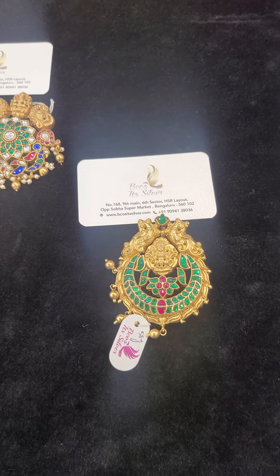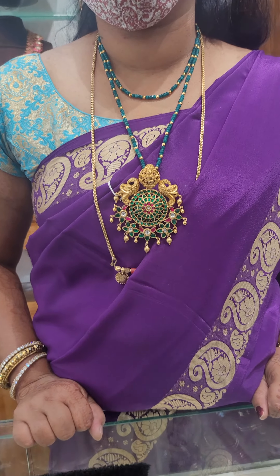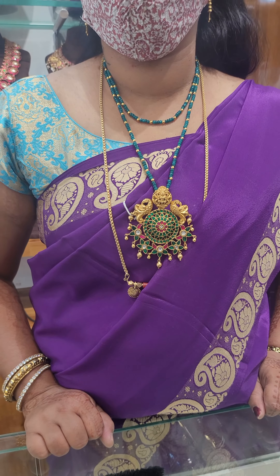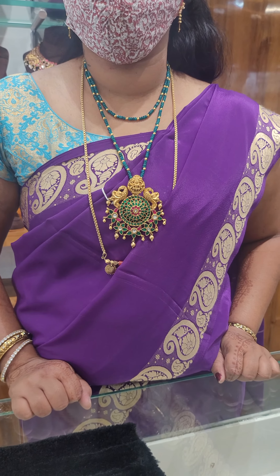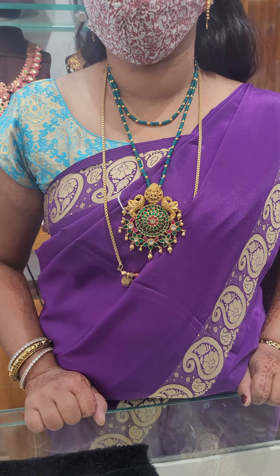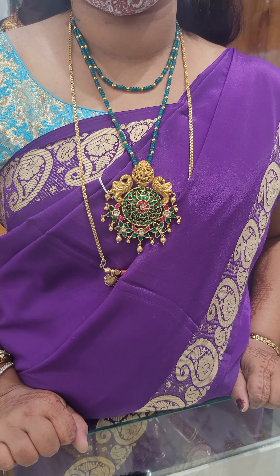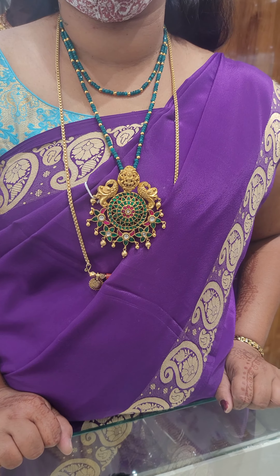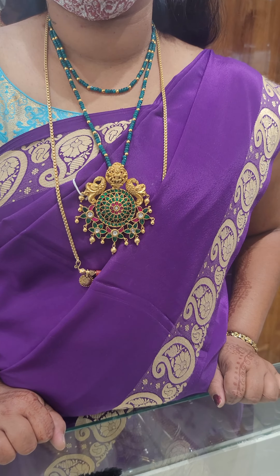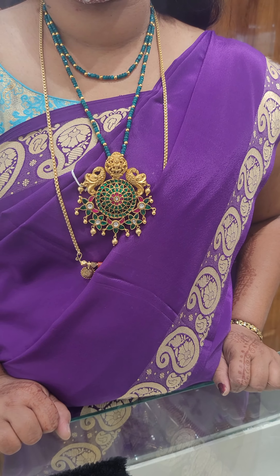Let me show you the wearing picture of the product I showed earlier. Can you see how beautiful it is? You can see how big it is — it is a huge pendant. It looks beautiful against a purple or green outfit. You can wear it with beads or any chain, however you like.